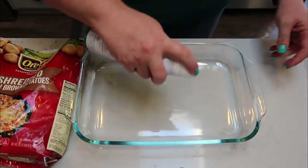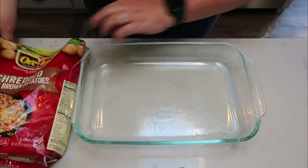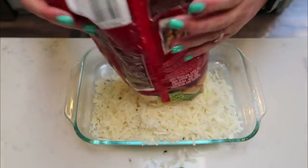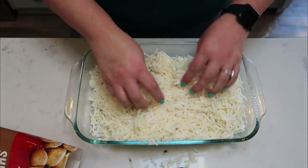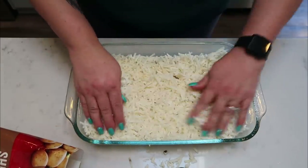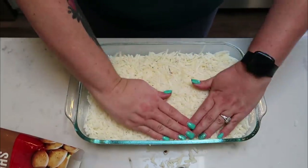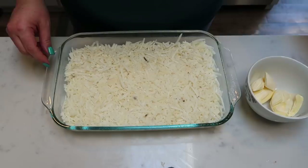For the casserole, first spray your entire 9x13 baking dish with non-stick cooking spray, then add your entire bag of hash browns. The recipe calls for a little bit more, but using one bag makes it easy to calculate points. Spread it out as evenly as possible in the bottom of the dish. You want your hash browns almost fully thawed so you can break them apart, then give them a nice push down to form that hash brown base.